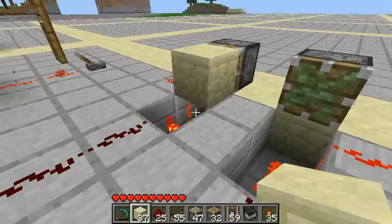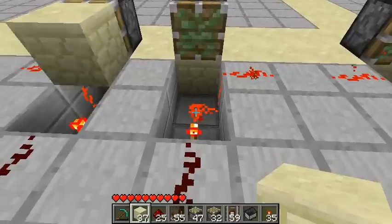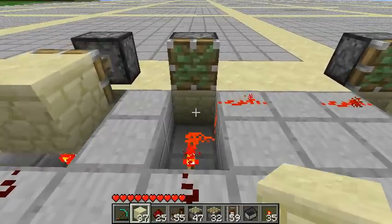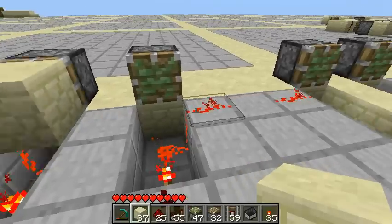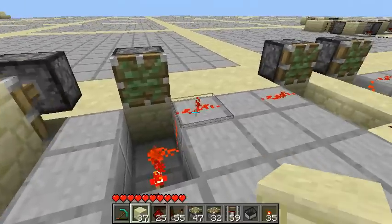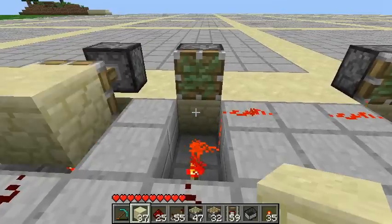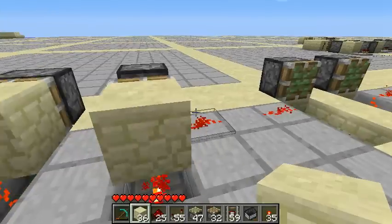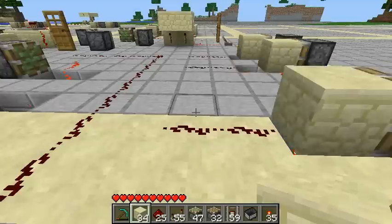Once the piston pushes, the block will be over the torch, powering this wire, but also this piece of redstone will reorient away from the block underneath here and towards this redstone, depowering this block and depowering the piston, causing it to retract again. So we have the same effect as before, but each of these are actually only a three-tick clock, not a 1.5-tick clock.